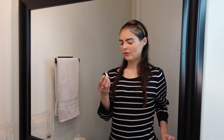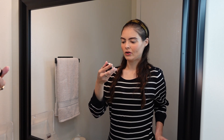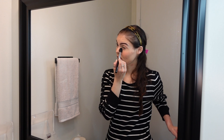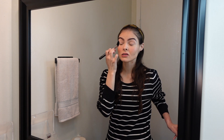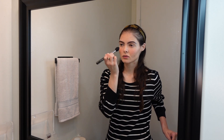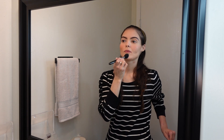Then I grab my Laura Mercier Translucent Loose Setting Powder and apply that underneath the eyes, over the top of the lids, over the sides of the nose, on the tip of the nose, a little bit on the forehead, and around the mouth.